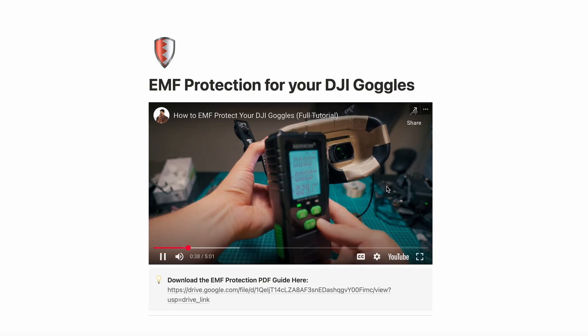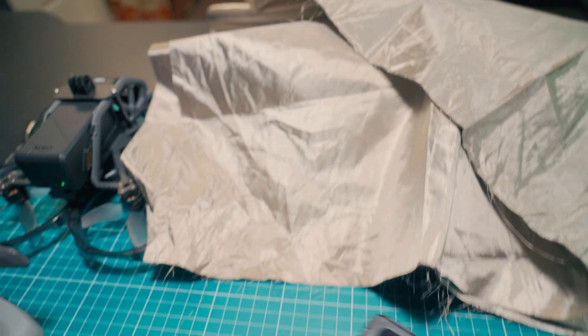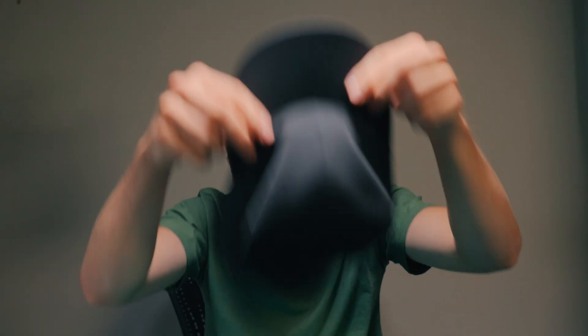If you want to try making this EMF upgrade yourself, I made a simple DIY guide and video tutorial on how to do this — link down below. One thing I ordered that I didn't have time to use yet was the actual cloth material. When I was testing it out, it worked really well at blocking the signal. I think the eye area is as protected as it can possibly be, but the only thing left is the head region. My thought is I have a simple little black hat and I'm thinking of layering in the cloth — cutting it out and layering it into the hat, maybe three layers, and seeing how much protection that adds. I can slip on the hat and then throw the goggles on.